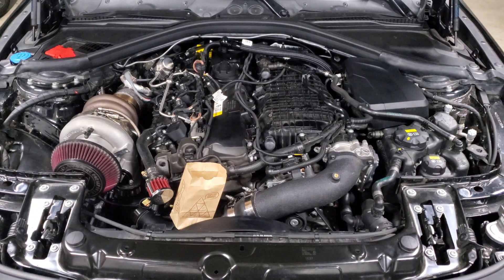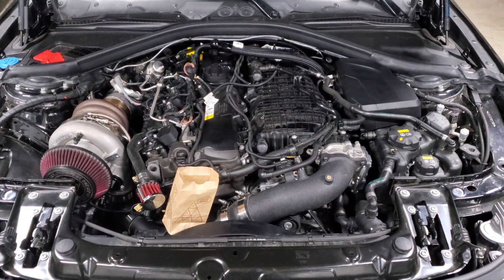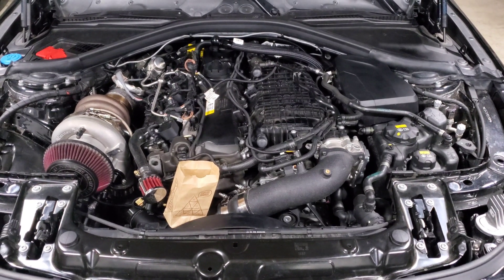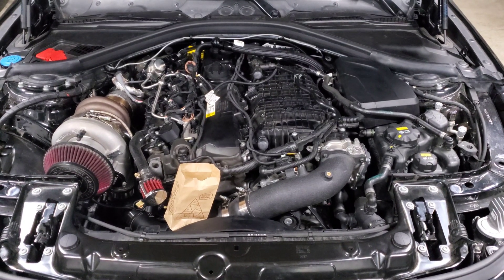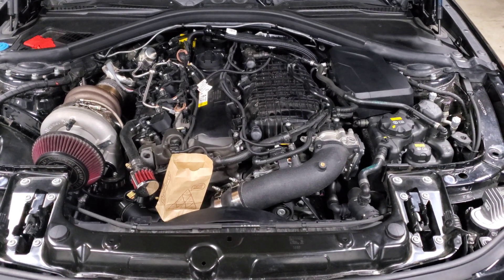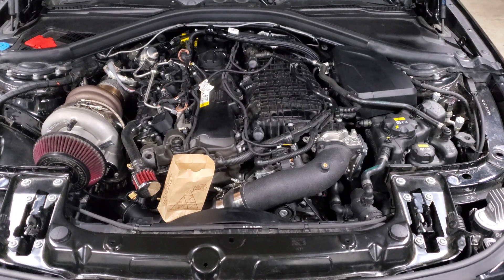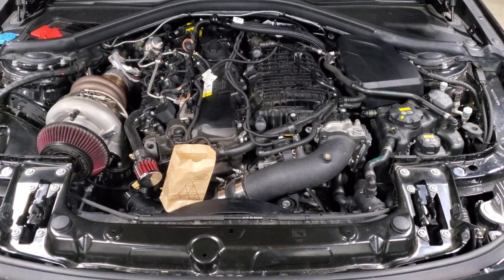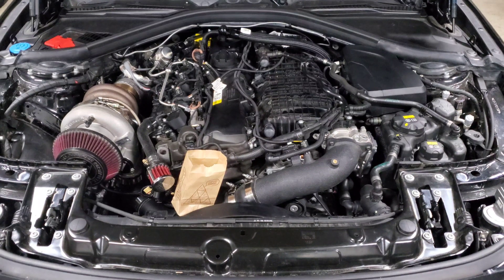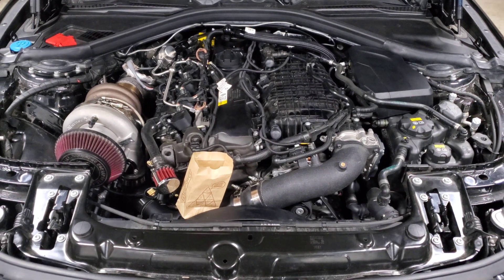In the past, companies took your stock turbo and machined and bored it out so they could fit a bigger, higher-flowing wheel inside the stock housing, giving you a lot more power capacity. Nowadays, more companies are coming out with complete replacement turbos — they look and fit like stock, but come with a brand-new cast manifold, turbo housing, and wheels, so you don't have to send your stock turbo in or pay a core fee. That makes them an even better value, since hybrids were already much cheaper than full aftermarket kits.